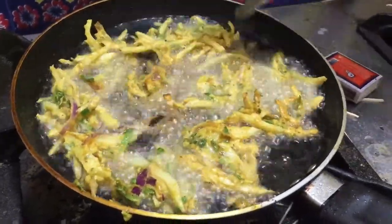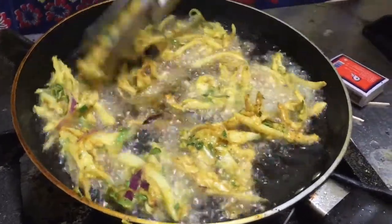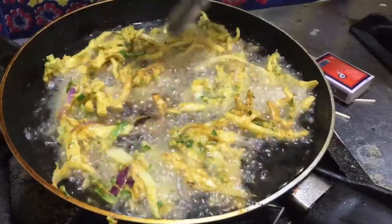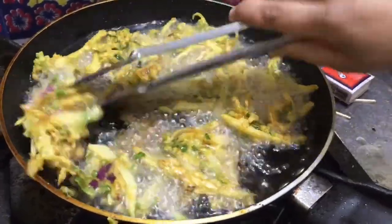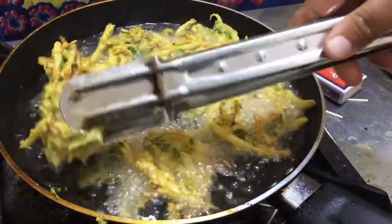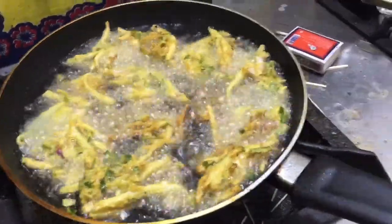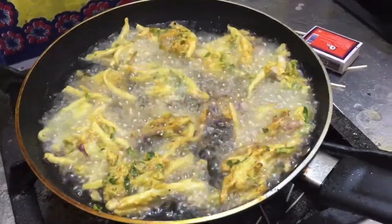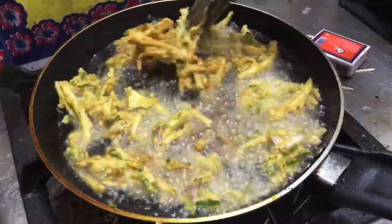Mouth watering. Looking so beautiful — wow, what a beautiful look! MashaAllah. Now I'm going to change their sides. The look is so good — you must try this, it is so much fun to make.